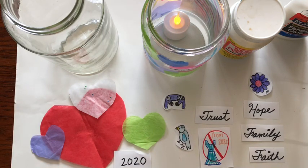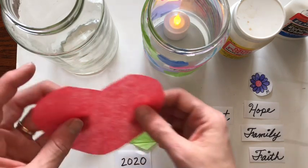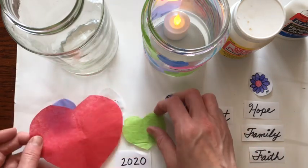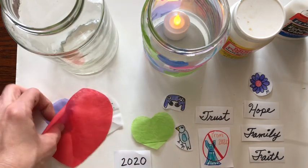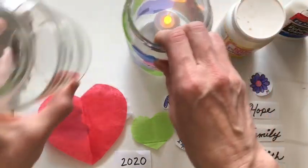I would suggest getting some tissue paper or any kind of paper — you can even use watercolor paper. I used tissue paper and cut out some hearts that you can glue on and overlap, because you want to add some color to the jar. So let's get started.